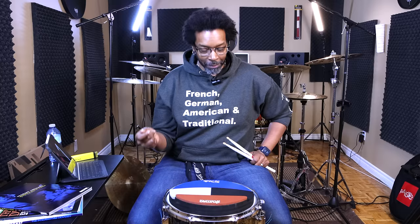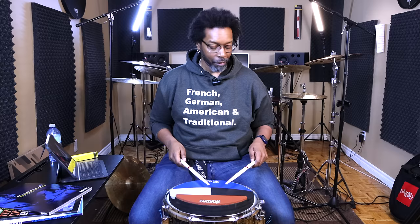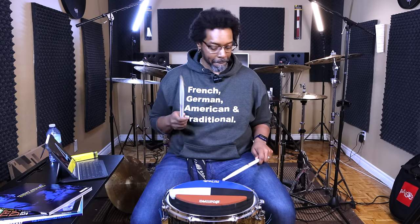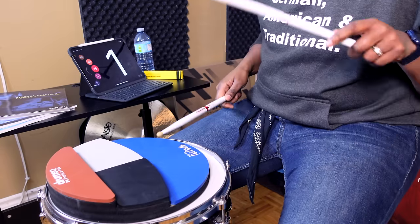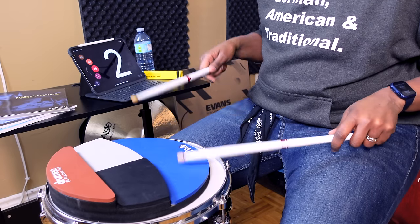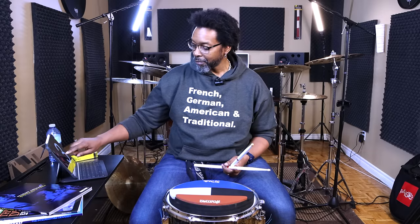For the second version, we're just going to take those two doubles and move them closer to the downbeat by a 16th — we're just going to shove them over. So the first one was: one double-double, two double-double, three double-double, four double-double. This one is going to be: one double-double, two double-double, three double-double, four double-double — shifted over. That is all there is to it, but it doesn't stop there.